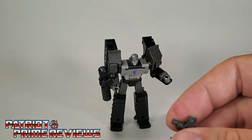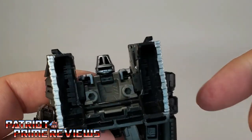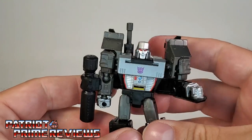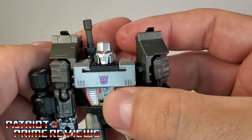Now, if you don't want Megatron wielding his pistol as a weapon, Megatron has holes on his back, so you can put the pistol in right here, which gives him his Generation 1 look with the cannon barrel up over his shoulder.